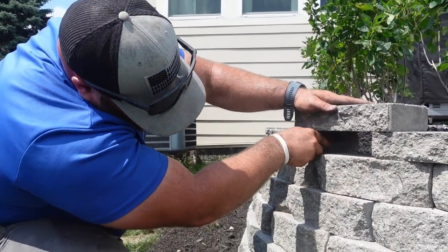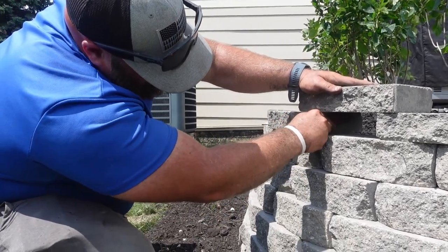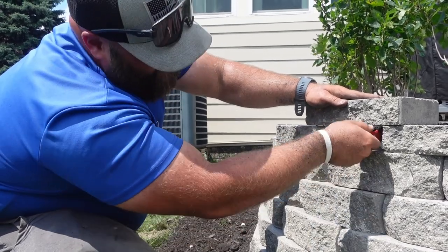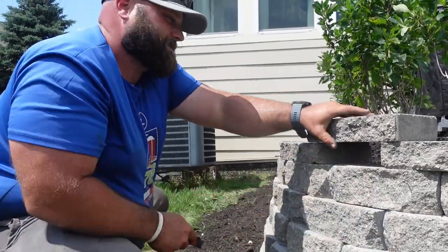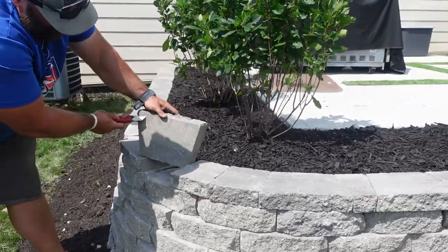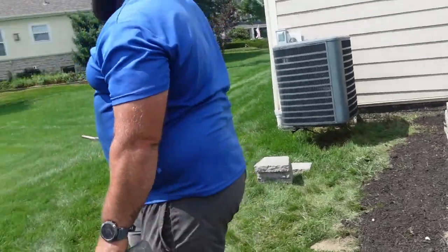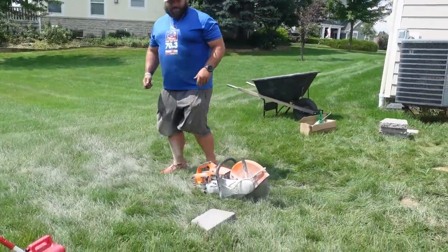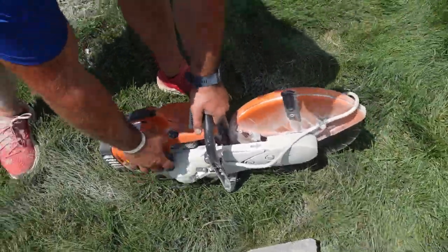Hit the other side, get right up to the edge so it fits nice and snug. Make sure you go all the way front to back, because if you don't you might mess the angle up. Front to back, make it nice and scored. When you pull it up you'll see there's a line here and a line here — those are the lines we're going to cut. That's going to fit perfectly. Just got to fire up this saw — we got the Stihl TS 400, this thing'll cut through anything.